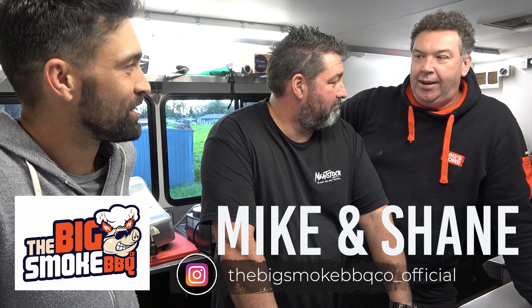We are Big Smoke BBQ company. Mike has been the master pitmaster there for 12 years, so he's the original low and slow man in New Zealand. We're big fans of what you do, so we're looking forward to putting something together today. If it had a heartbeat, we'll cook it. I can guarantee you that everything we've got with us has had a heartbeat in the past. I'm incredibly excited to cook with you guys.